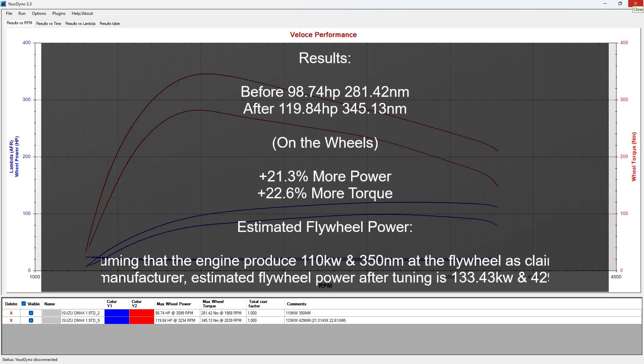Let's analyse the results. We've gained 21.3% more power and 22.6% more torque. Assuming that the engine can produce 110 kW and 350 Nm at the flywheel, as claimed by the manufacturer, the estimated flywheel power after tuning is 133 kW and 429 Nm. Thank you for watching.